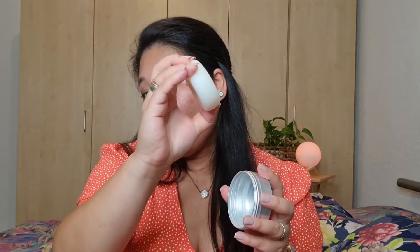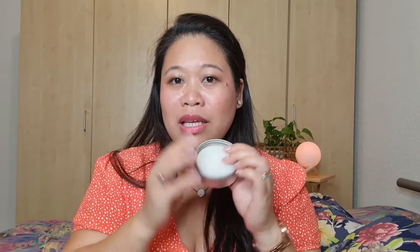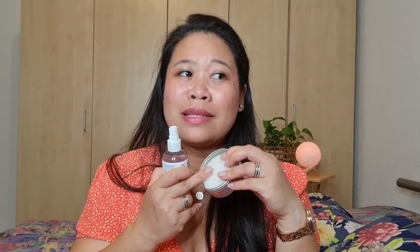The second product is this Douglas bar soap — it's a circular soap. It costs nine euros 99 cents, but it will last you forever, guys. It's 100 grams. What I like so much about it is that the smell is very fresh — much better than the spray. I prefer this one more because it smells lemony and minty and very fresh.